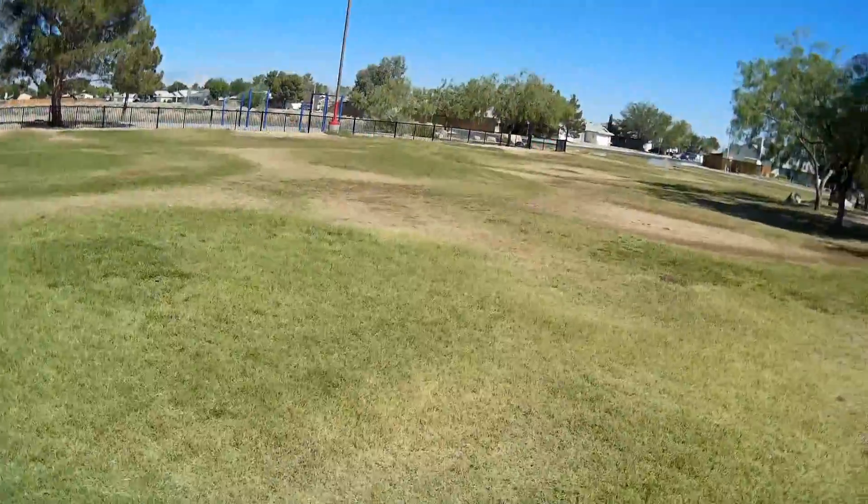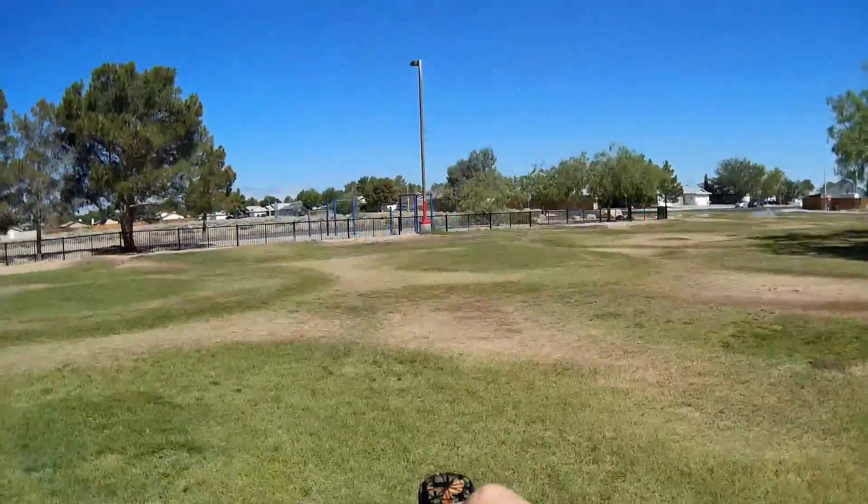Okay, one or two more flights, then I'm gonna call it quits.